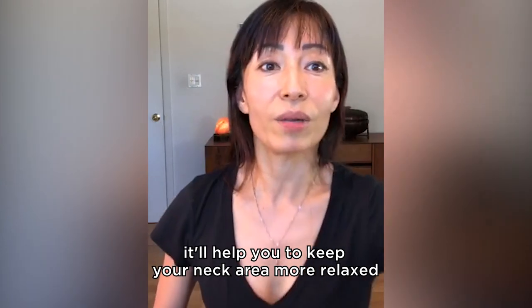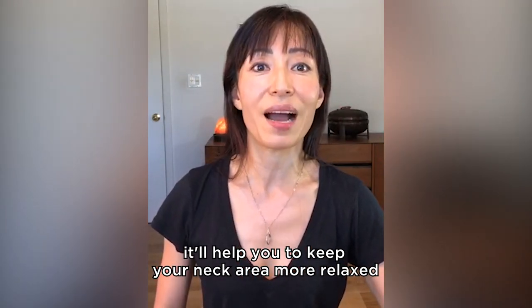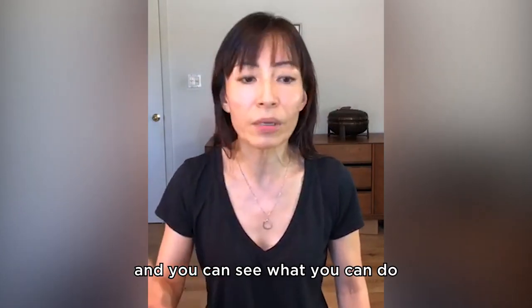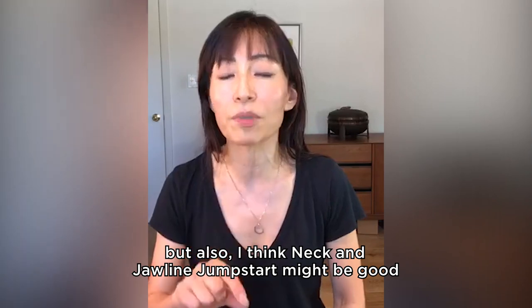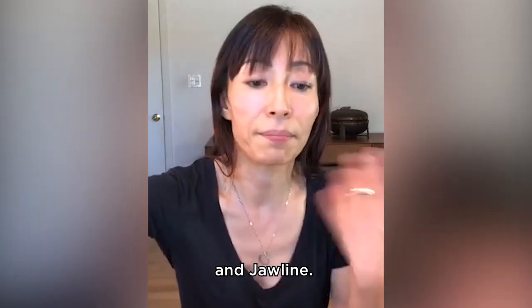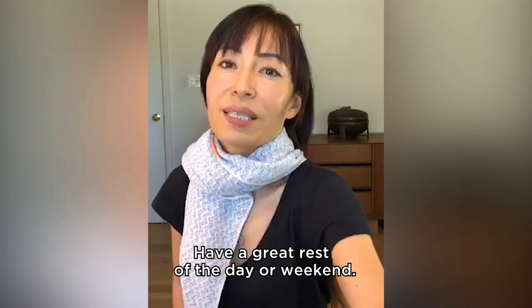And that is something that will help you keep your neck area more relaxed, but also more straight. Go to our shop and see what you can do. But also I think the neck and jawline jumpstart might be good if you are really interested in getting results on the neck and the jawline. I will see you very soon. Have a great rest of the day or weekend. Bye.